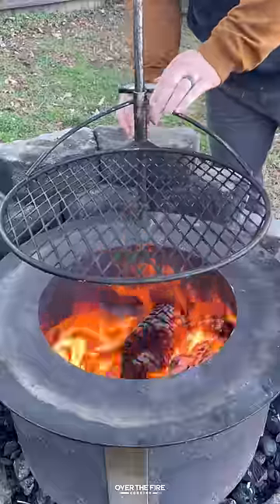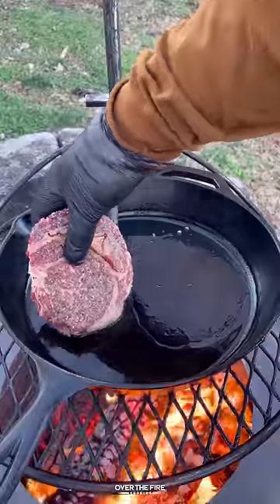I'm going to place the garlic herb butter onto a plastic wrap sheet, roll it up, and place it in the fridge until it firms.